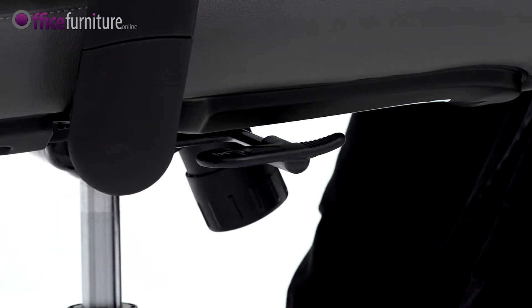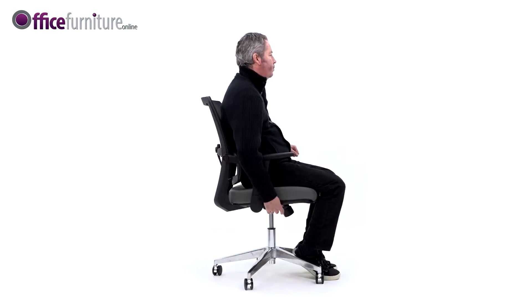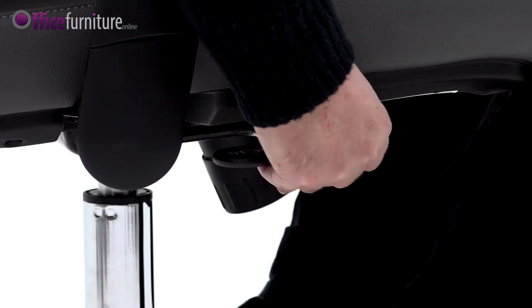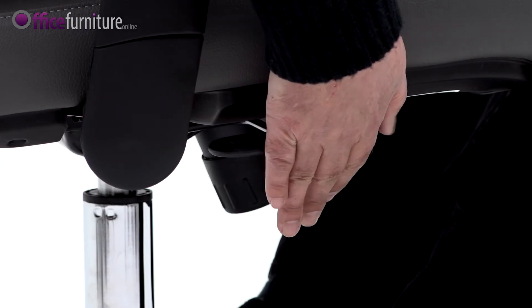The single lever adjusts the seat height and the locking tilt mechanism on the chair. By pushing the lever down, the user can adjust the height of the chair. By pulling the lever out, the chair can be locked in the upright position. Push it in again and the chair will float freely.